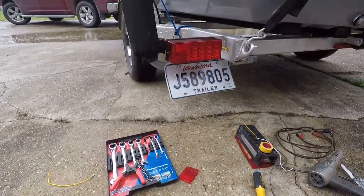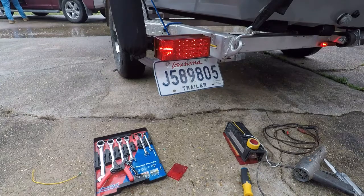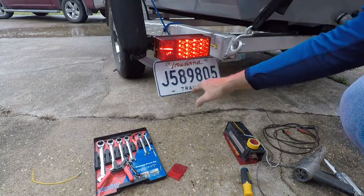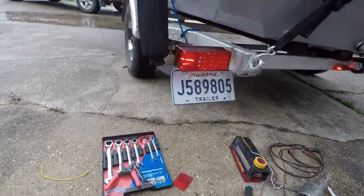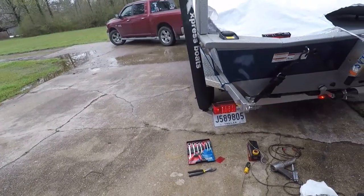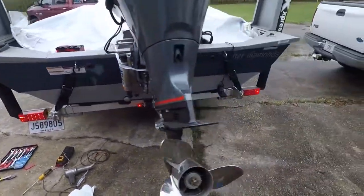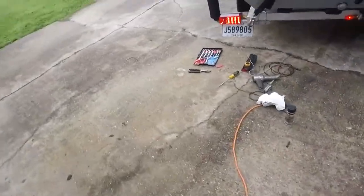And there it is — let's give it a test. Got my little white light underneath for the license plate, turn signal, park, and marker. See that side marker light over there. So that is how you swap a trailer light, and hopefully those little connections I made will stay good. Now I'm just going to do the same on the other side and make my nice matched set, and we will be good to go.